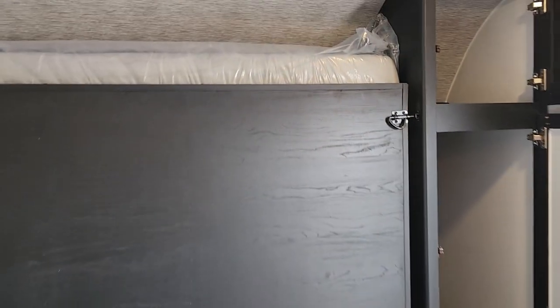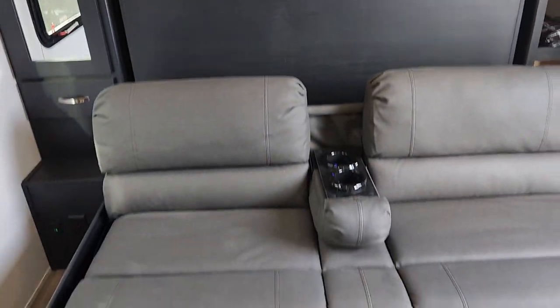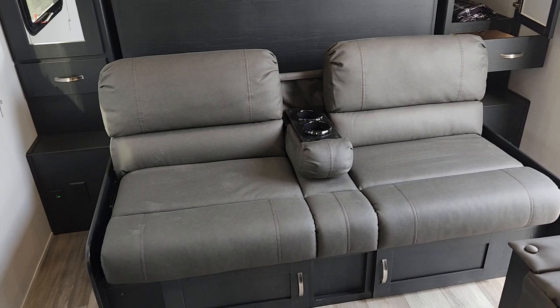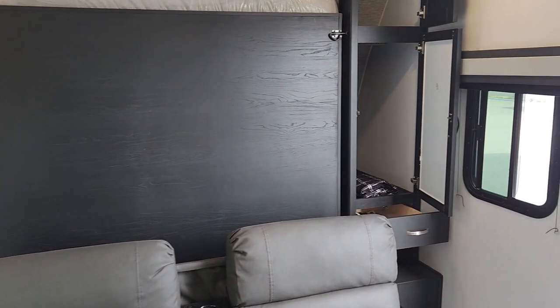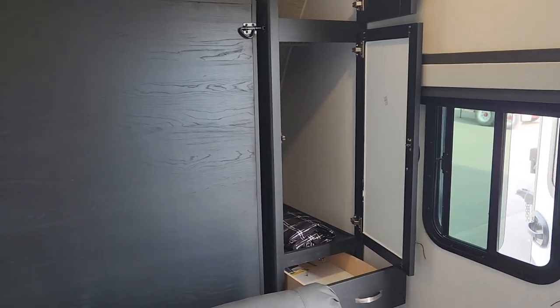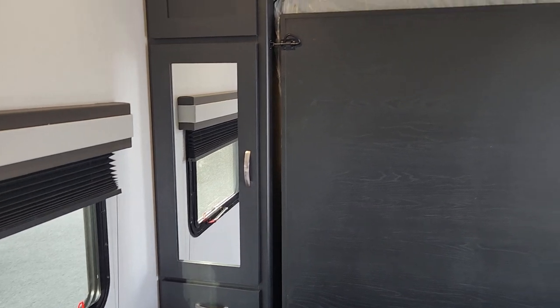It's very simple — just two pins on either side of the bed, so you can certainly leave sheets on. It's just a matter of pulling the couch flat, a very simple setup that takes about 30 seconds. And unlike a lot of Murphy beds, you don't lose windows here — you have both your cross windows, so you're still going to get great cross ventilation.